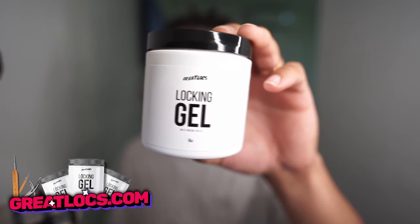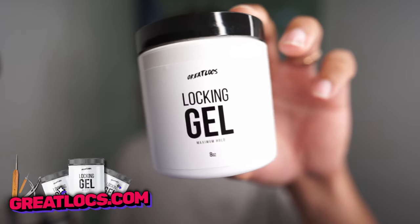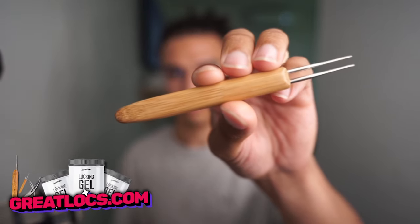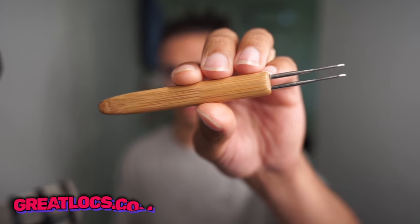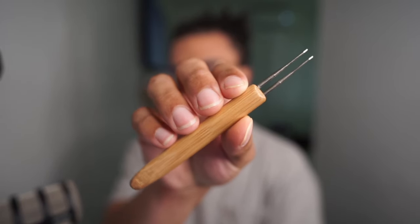I wanted to take a second to update you guys on the Great Locks products. The maximum hold locking gel is back in stock and it is limited supply. A lot of people love this because it's a vegan product and a little goes a long way, and this product prevents buildup. One more thing we're really excited to announce is that we finally have a double crochet hook. The supply on this is extremely limited, so if you want one you can order it now. Now let's get back to today's video.